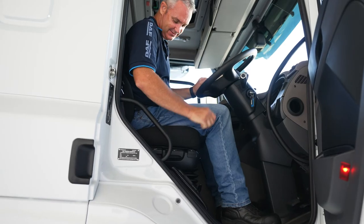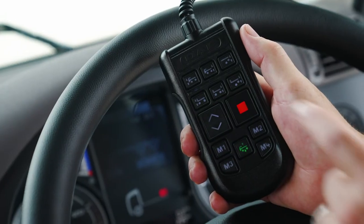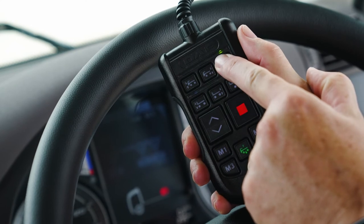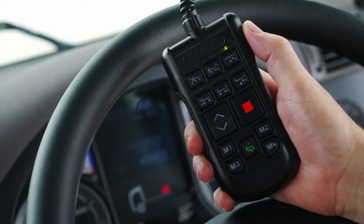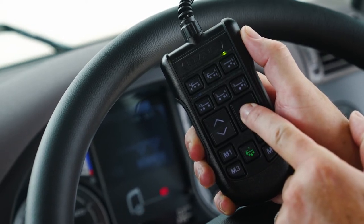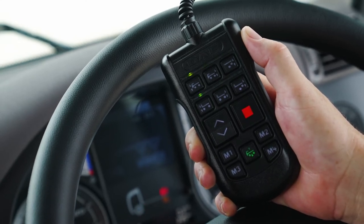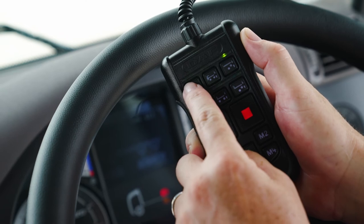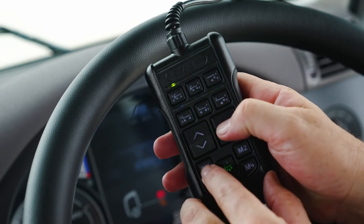Once the accurate weight is known, calibration is quick and easy. To enter the calibration mode, press the lifting trailing axle key once. The LED above illuminates. Press and hold the stop key for at least five seconds. The LED lights will go on one after another to indicate the calibration mode is active. Select the front axle key and using the up and down arrows, change the front axle weight values. Save the value by pressing M1 and stop at the same time.